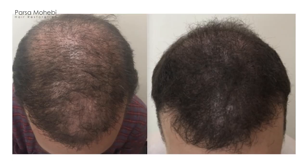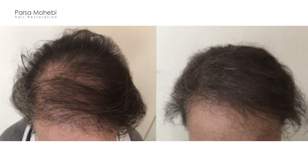The two best groups for SMP are, first, people who don't have enough donor hair to get full density on the front or top. They get a hair transplant but still have some see-through. To minimize that contrast and see-through effect, we put pigments into the scalp to create the appearance of more fullness.